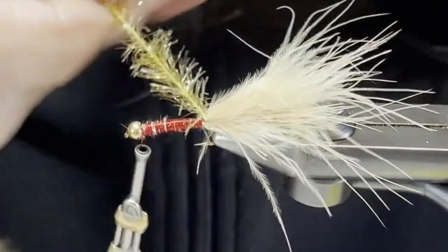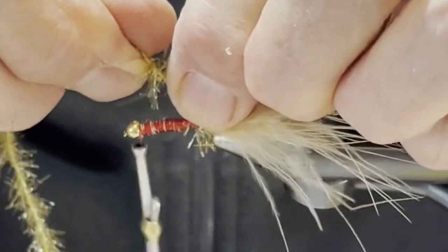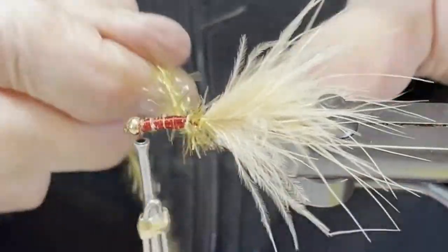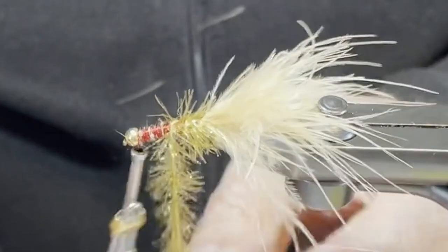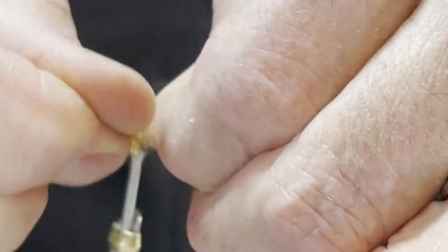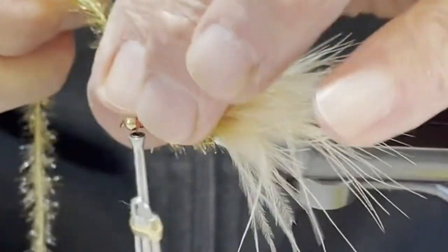Then come forward with five wraps, evenly spaced. I pull the fibers back — just like folding hackle on a wet fly or a salmon fly — and I twist the estaz as I'm turning it on. Stroking it back as I go just gives it a nicer appearance. I don't think the fish care one way or the other, but you might as well make a nice looking fly.